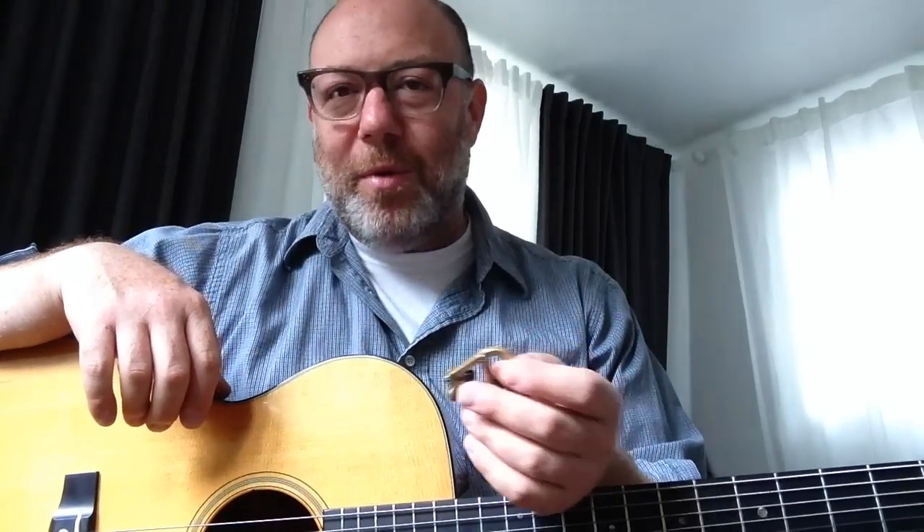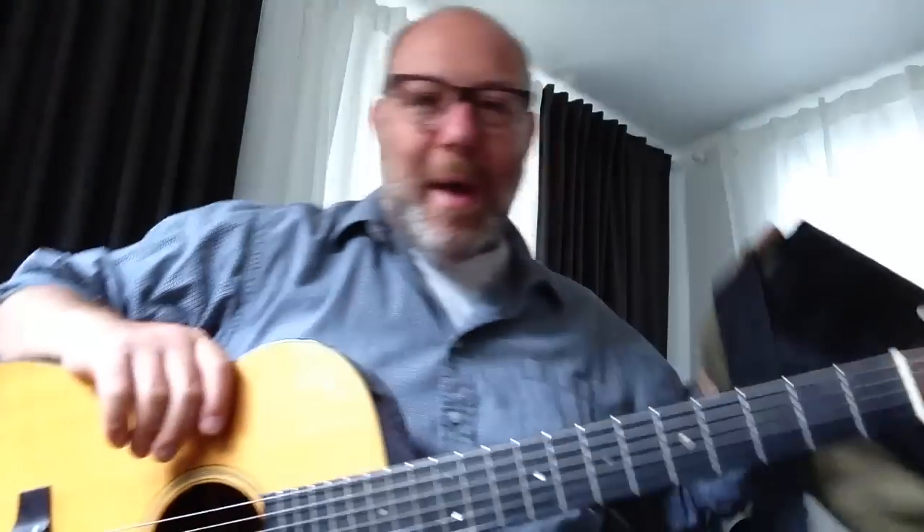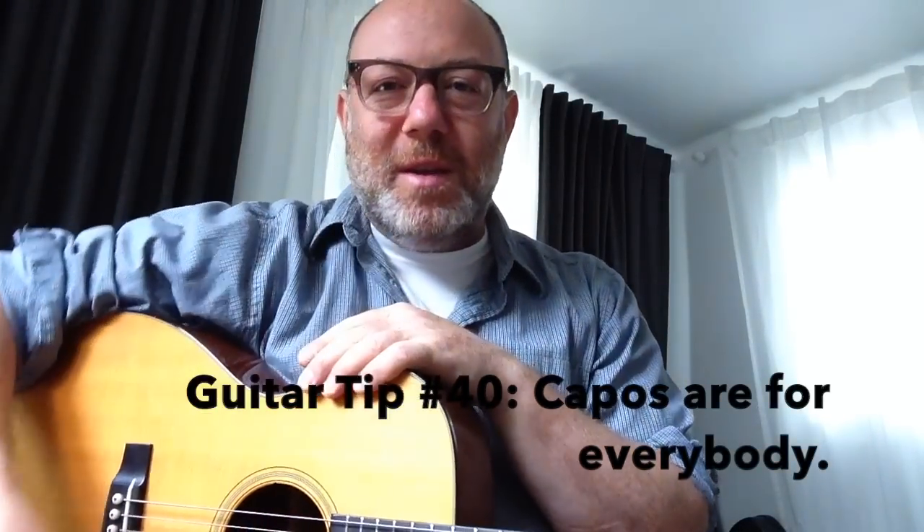So that's the guitar tip: capos are for everybody. Yes, even you. Get yourself a capo — I usually have two or three floating around at any given time. I'll tuck them away in guitar cases or my bag that I put cables and stuff in. I always want to have a spare, because once you get into using capos, it would be a bummer to get to the gig and find that you don't have one. So if you get into them, my advice is: don't buy one, buy three and just hide them. Put them in guitar cases and your bag, and your favorite suit jacket that you wear to gigs. Just always have one with you. Capos are for everybody. My name is Adam Levy. This is Guitar Tips. I'll see you again next Friday. Thanks for tuning in — please subscribe down below and please tell a friend. Take care and stay tuned.